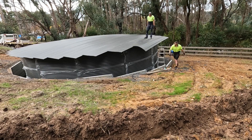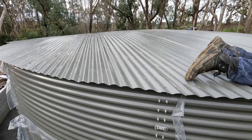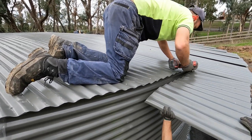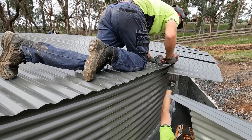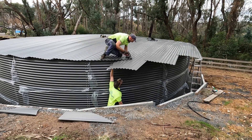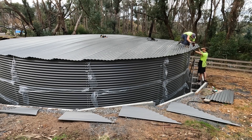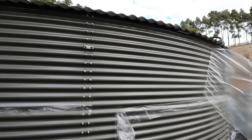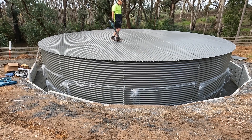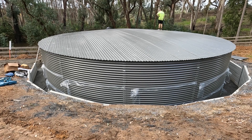One of the options with these tanks is a gutter system, but I'm using this tank as clean water storage — I'm going to filter incoming water — and having a gutter system just provides another spot where dust and leaves can get into the tank, which is what I want to avoid. Once the roof's on it's blown off of any swarf, because you don't want swarf sitting on any roof as it will create rust fairly quickly.